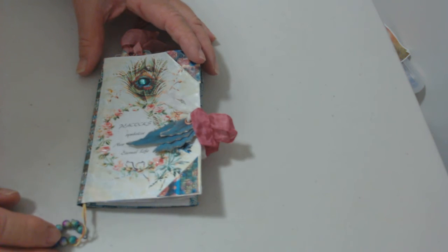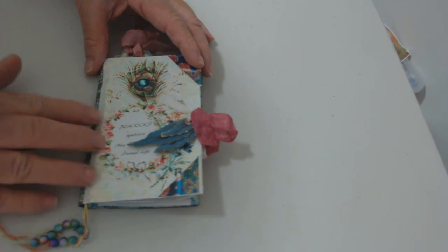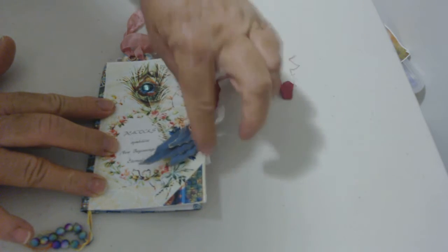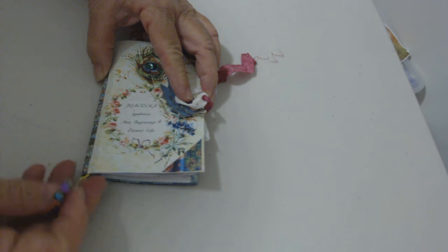Hello, it's Esther here again. I've made a little pocket book or purse book — a faith or motivational little booklet using That's Just Penny's digi kit, Boho Peacock Style. It's just a small book that you can keep in the glove box of your car, in a purse, or in the bedside cabinet.